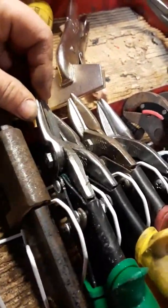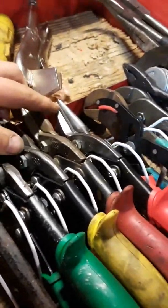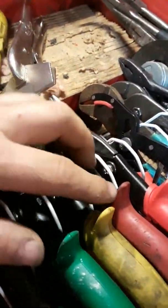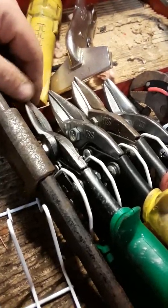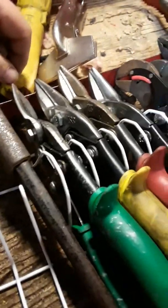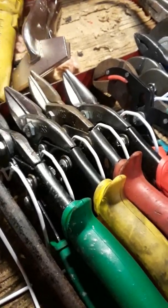Cutting pliers or snips - I only deal with Wiss, W-I-S-S. Yeah, I've cut some stuff I probably shouldn't have, but that's what I like. I like the Wiss - any other name brand is garbage.